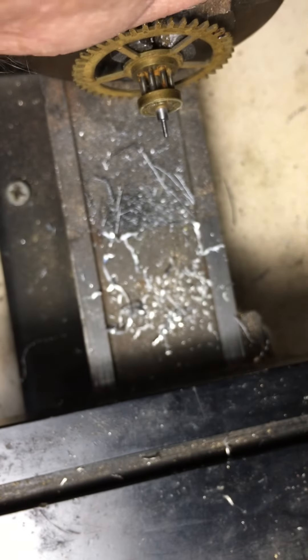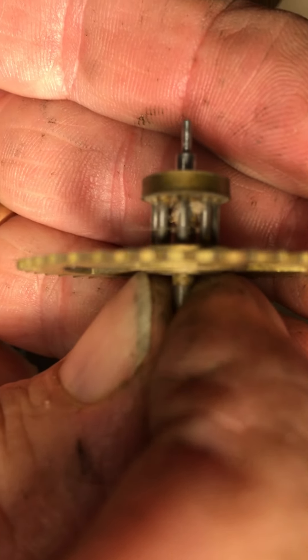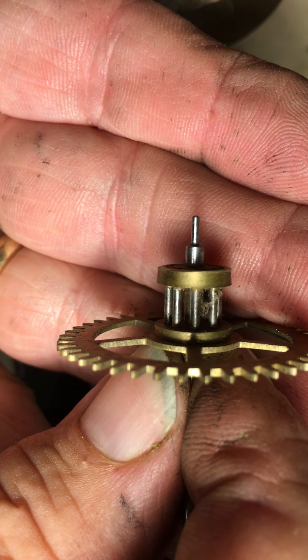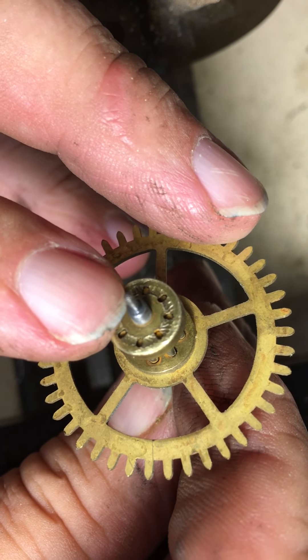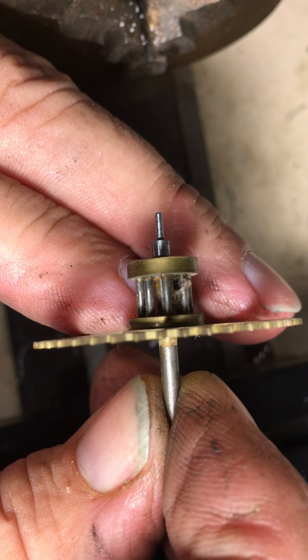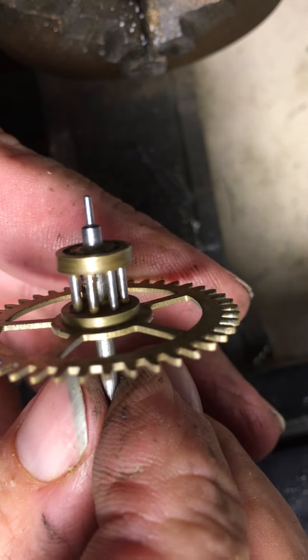You can see how nice and smooth that pivot is. Now that pivot is pretty small — I wouldn't want to go much smaller than that. If I get much smaller I'm going to go ahead and cut that pivot off, drill down through the shaft, and put a new pivot in. But that one will be just fine for what we need. So we are going to do the bushings and the broaching and the burnishing of the pivots, and we're going to put this clock back together.